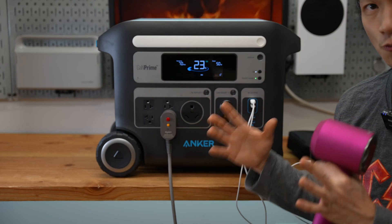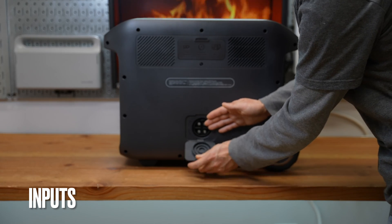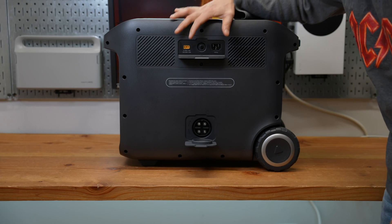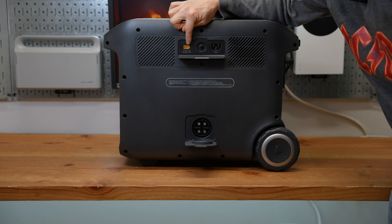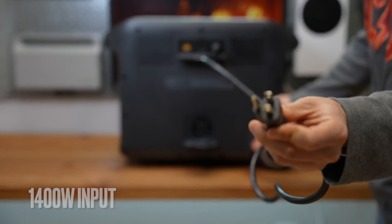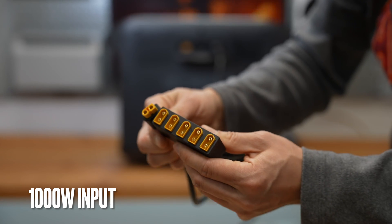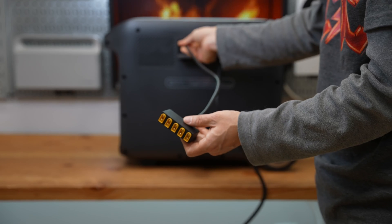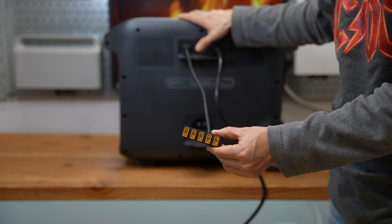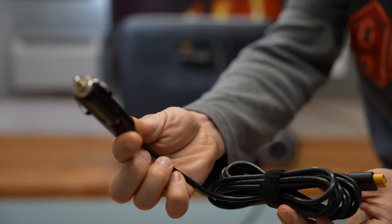There are three ports in the back. The one at the bottom is for connecting an additional expansion battery pack to double the capacity of the Powerhouse 767. The ones on top are for recharging: the yellow one is a 1000-watt DC input, and the AC input is rated at 1400 watts going into the wall outlet. The yellow connector is called an XT60. With an adapter I can connect up to five solar panels via the XT60 connection joined in parallel to get a 1000-watt solar array. Without solar panels or a wall outlet, I can still recharge from the car using the 12-volt adapter to XT60.